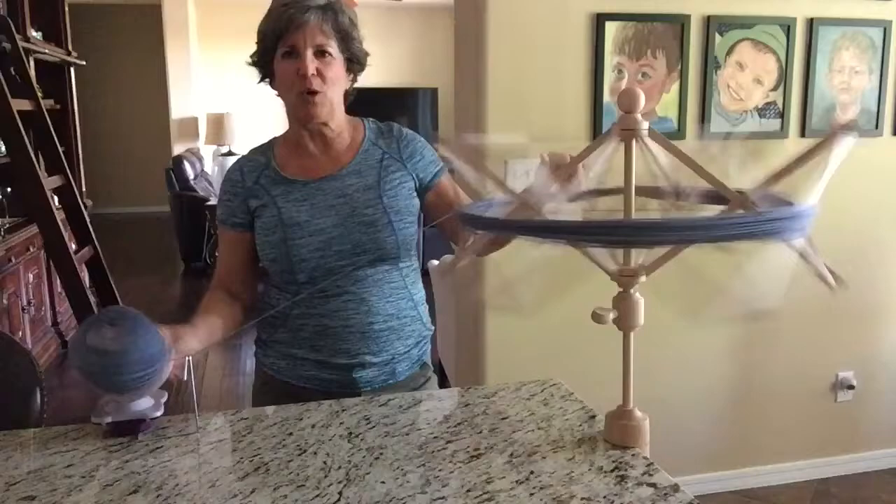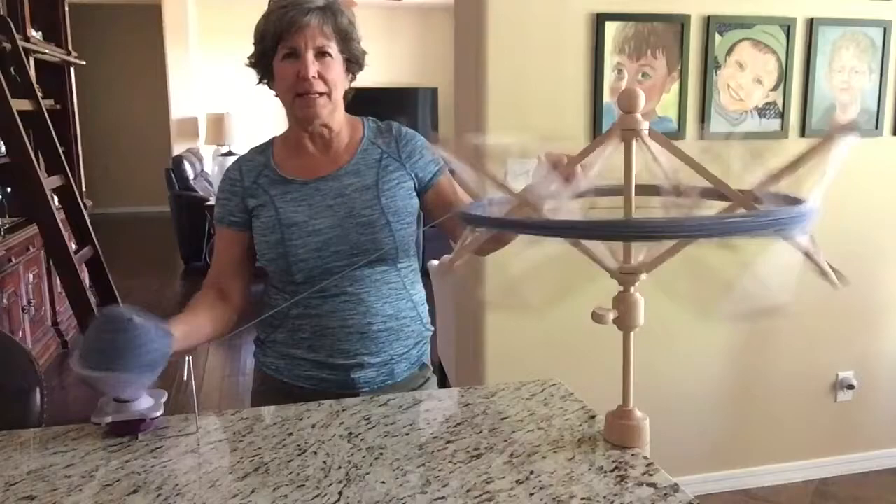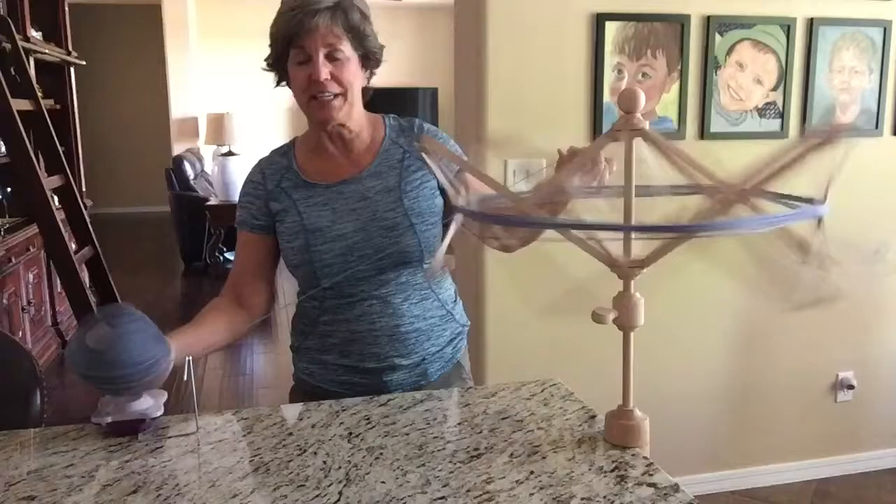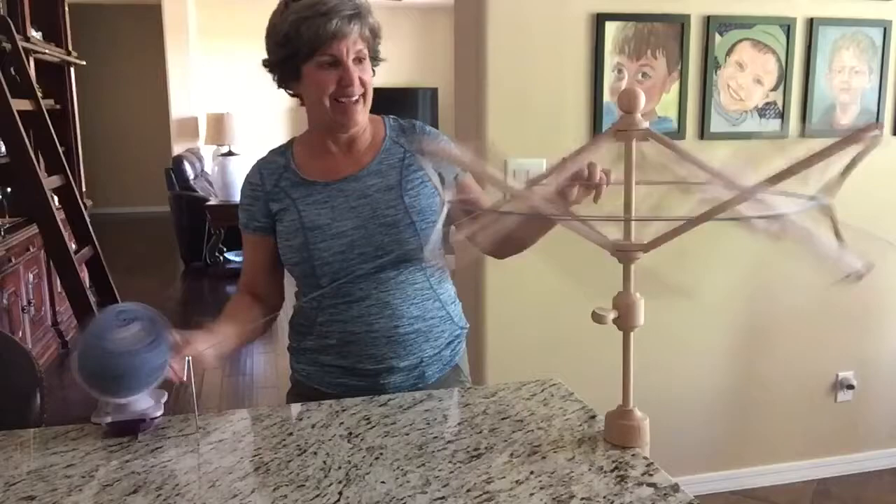I don't know if you've ever seen these yarn bowls that they sell too. They have these really pretty yarn bowls, some of them in ceramics, some in wood, with a little notch that your yarn goes through. It kind of holds the yarn cake within the bowl so that you can set it beside your chair where you're knitting. It keeps the yarn from rolling around and keeps the kiddies from getting it. That's a fun accessory too.